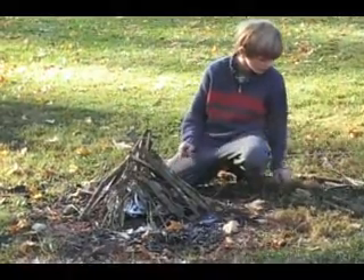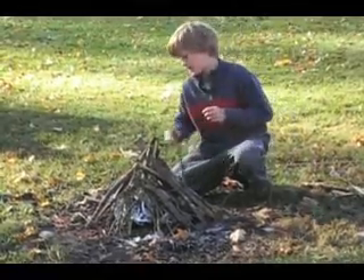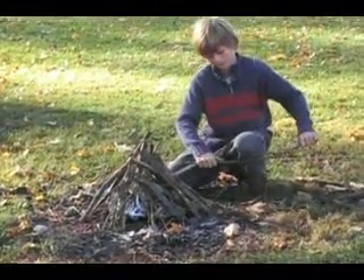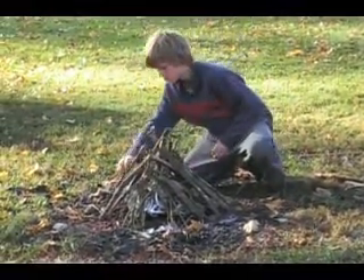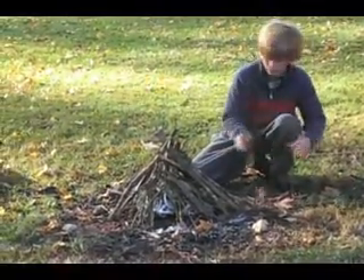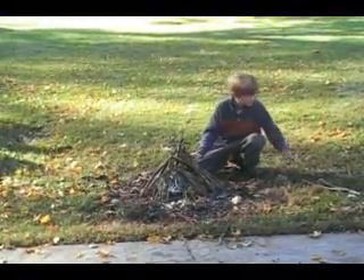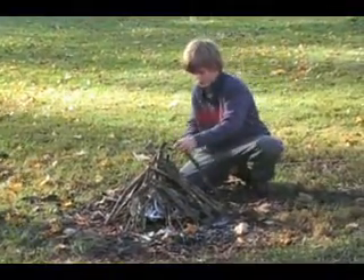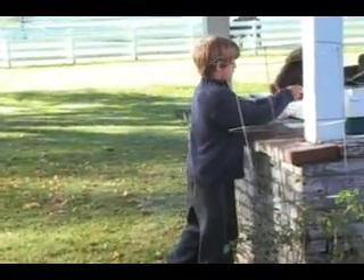We're just going to stick with a small little setup today. We're almost finished. Now we're ready to strike it.